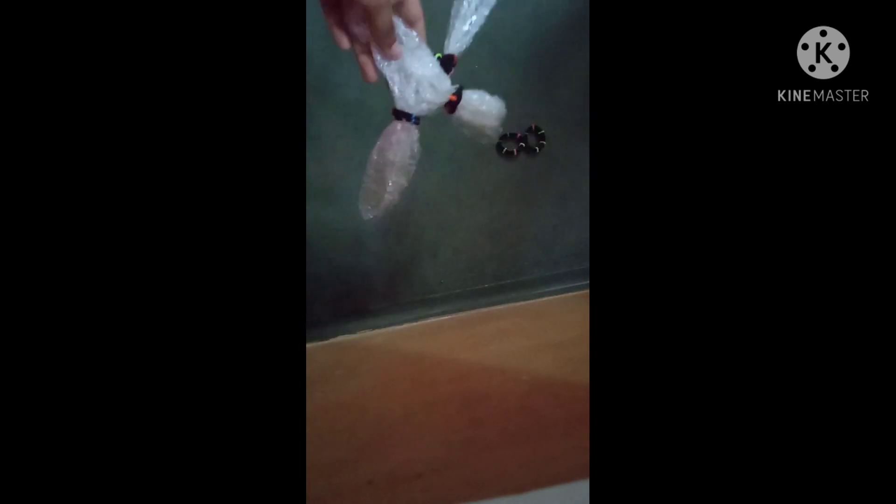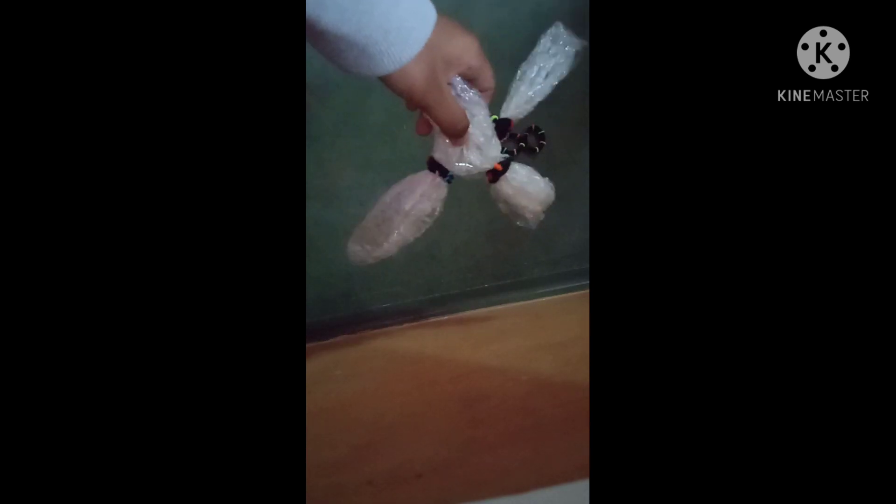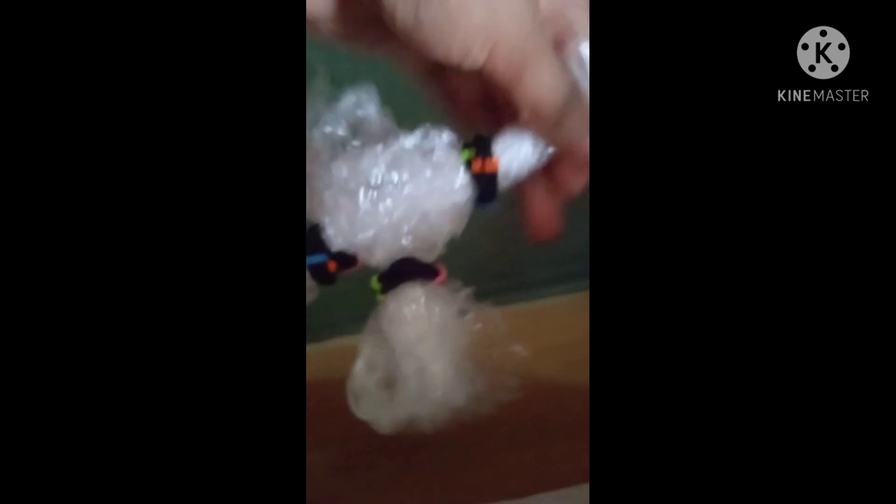Now we're going to cut this off — you'll need some scissors. After you've cut it off, twist it a bit because you need to twist it, and then just leave it like that so it's going to be a bit straight. We're almost done with the doll!